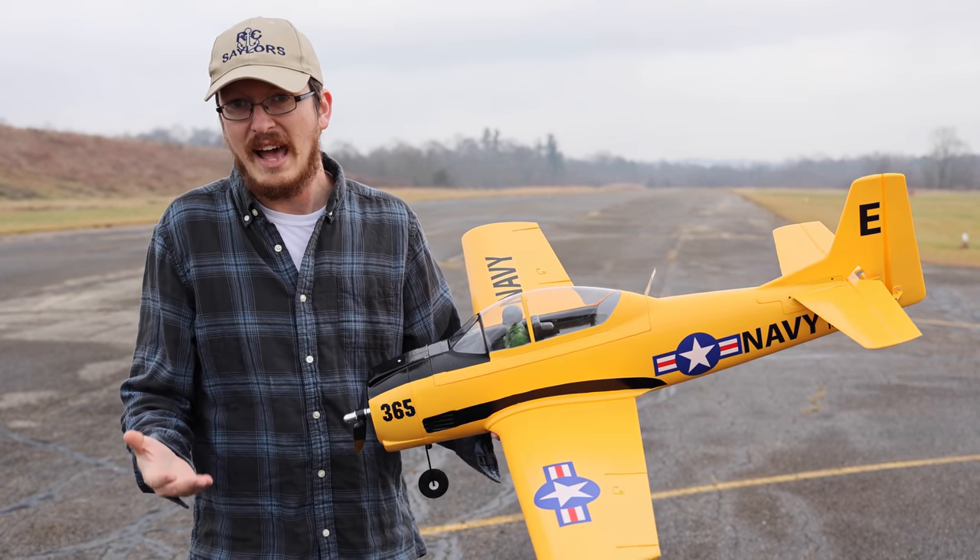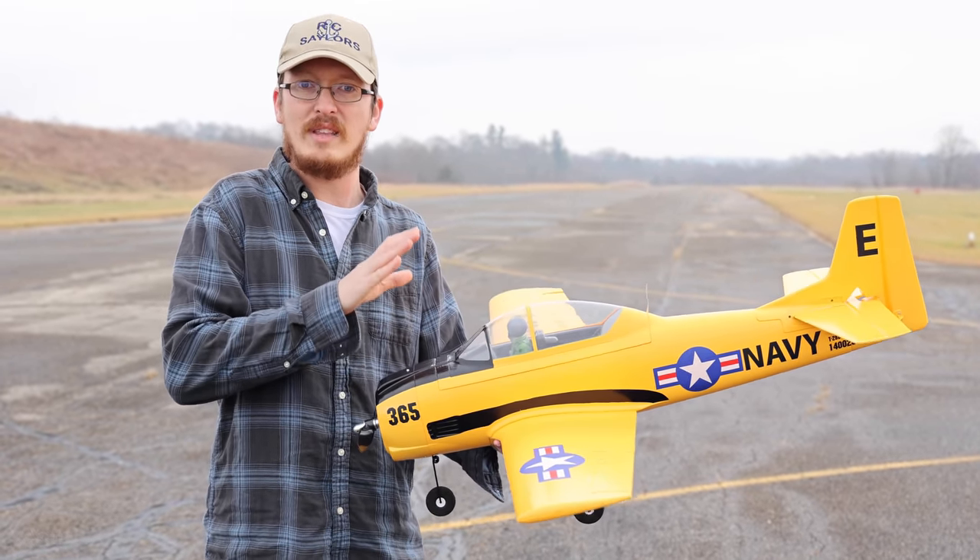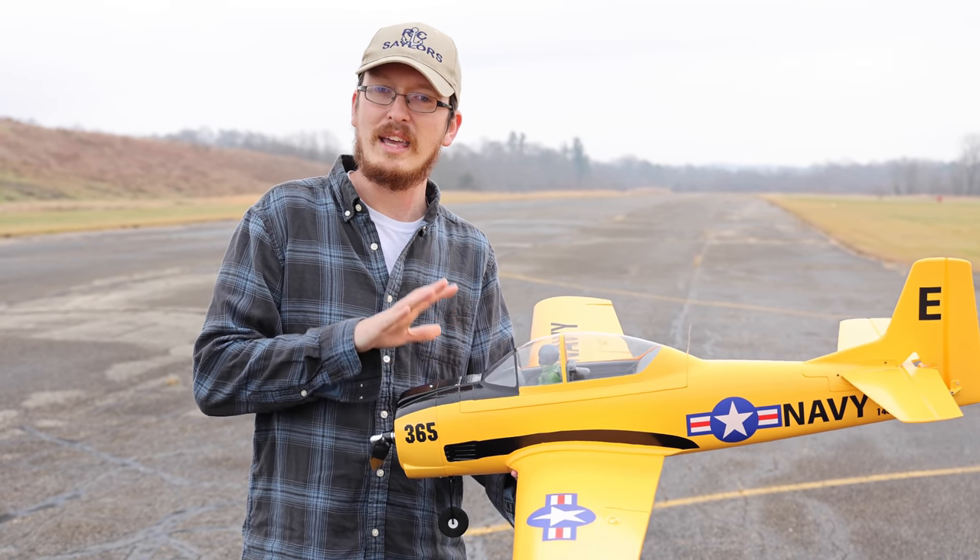Not everything to me has to have lights, flaps, retracts. It's sometimes nice to throw a simple, easier airplane in the air.